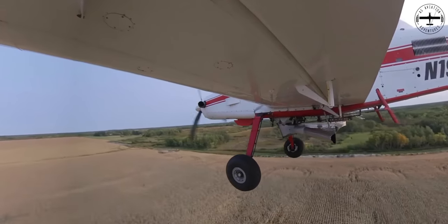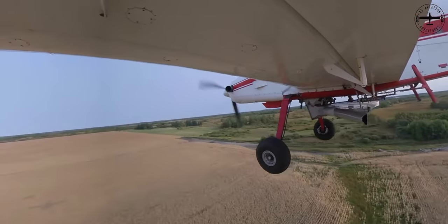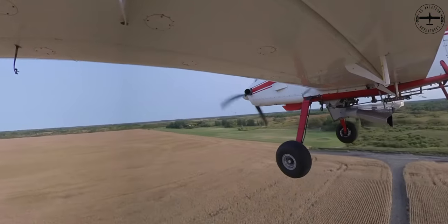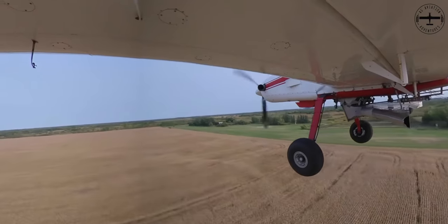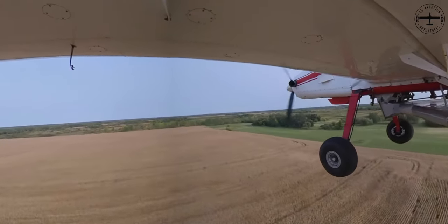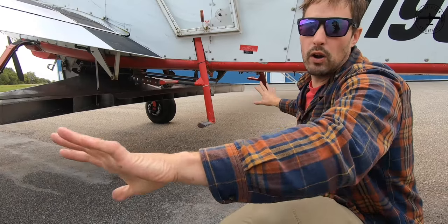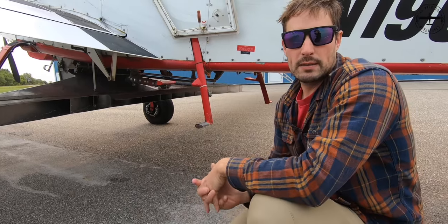In order to get that seed out that far, I do have to fly a little bit higher than when I'm spraying — usually around 50 or 60 feet in the air while I'm spreading. So when I say it's a 75-foot swath, that means it is going out 75 feet. The wingspan is only about 52 feet, so it's going out quite a bit further than the actual wingspan of the airplane.